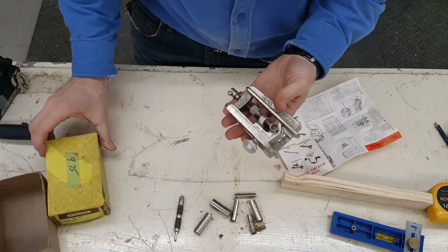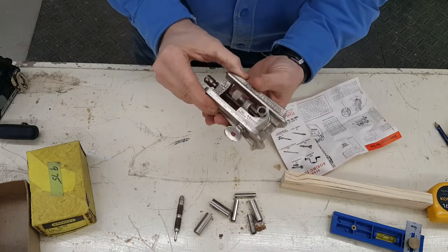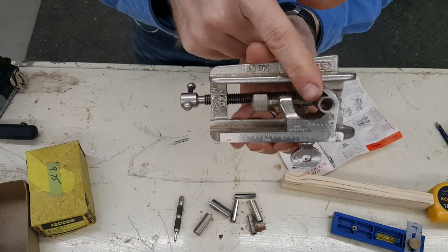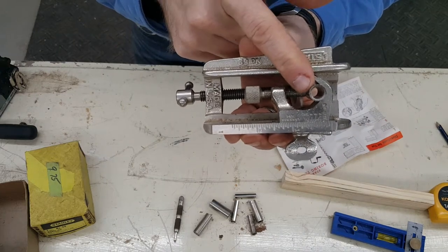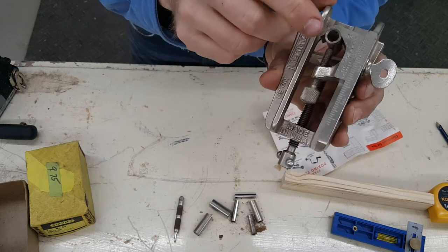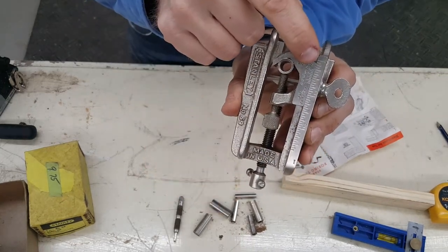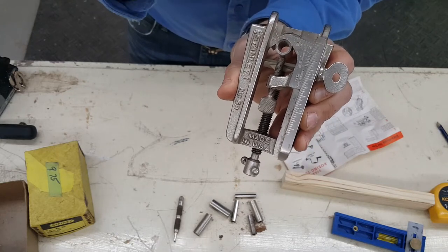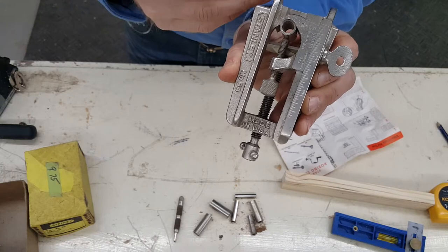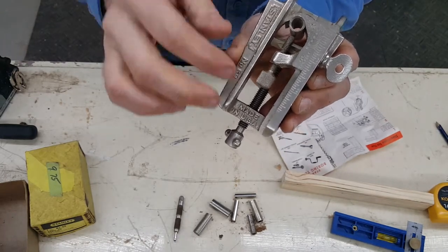I spent just shy of $10 at the flea market, probably overpaid. And so this has quite a few adjustments. What I have right now is a number five bit, which is five sixteenths. And what you would do is you would line that up — that number five with half of the thickness of your board. Since I'm dealing with three quarter inch board, I'm going to set that up at three eighths of an inch for the number five setting.